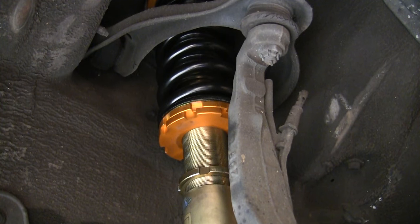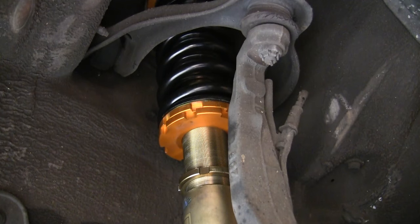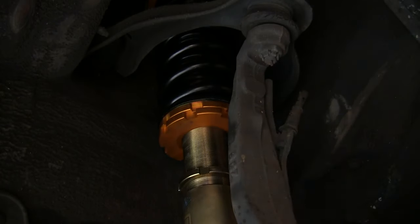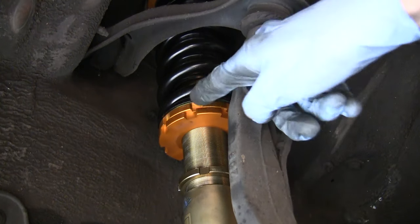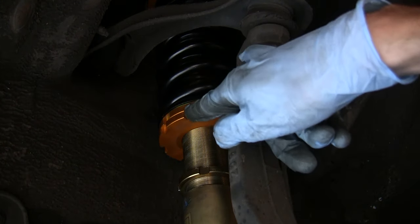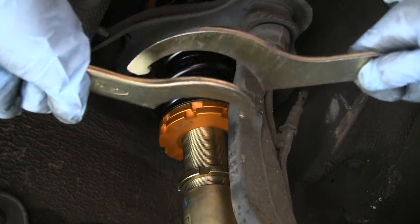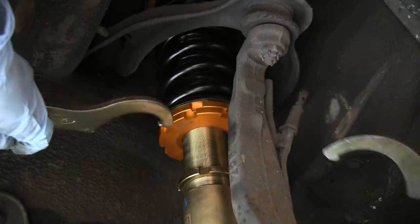In order to adjust the spring preload, all you're going to need is two spanner wrenches. What we're going to do is use these two upper rings here. We're going to have to loosen these two rings — turn the upper ring to the right and the lower ring to the left. It's going to look like you put the wrenches on there like that and then loosen it like so.